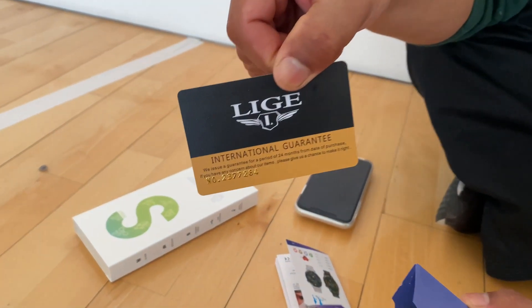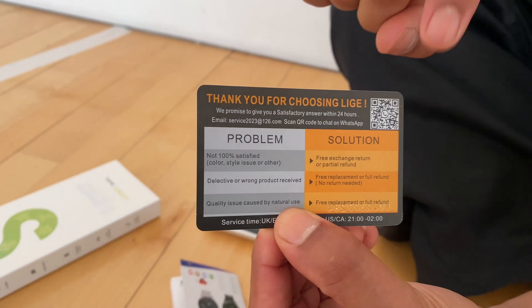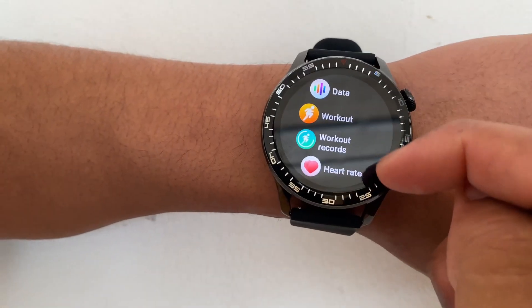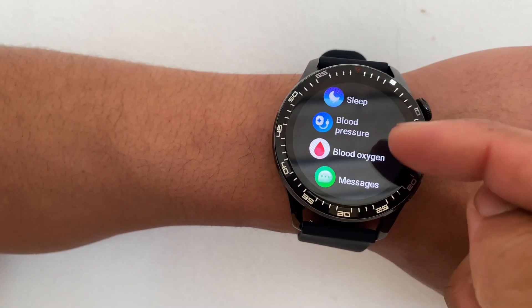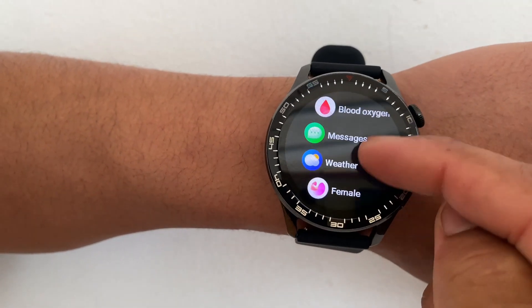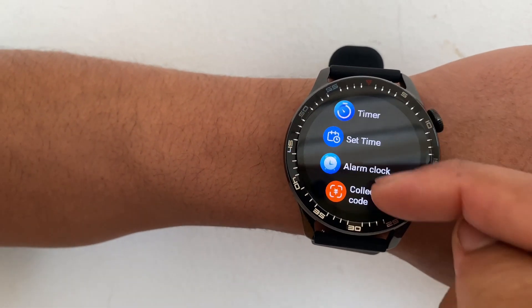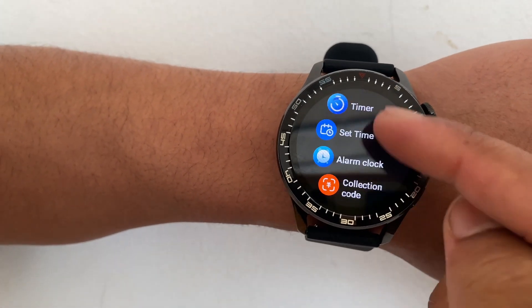Here we have an international guarantee which is extremely useful when you have any queries — it will show you the solution, just scan the barcode. It comes with so many features: data, workout, heart rate, sleep patterns, blood pressure monitor, weather, and you can also adjust your music when you're listening to it on your watch — and so many more features.